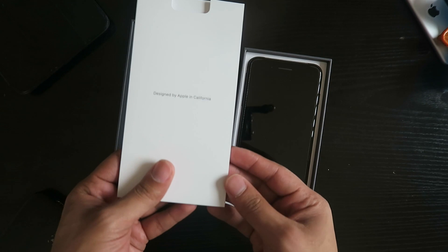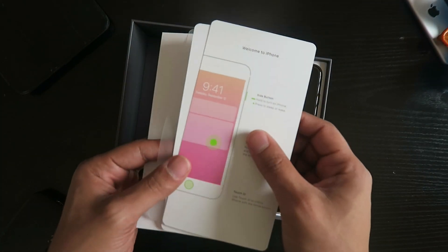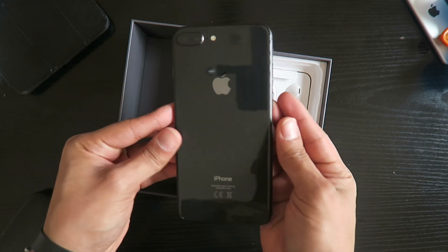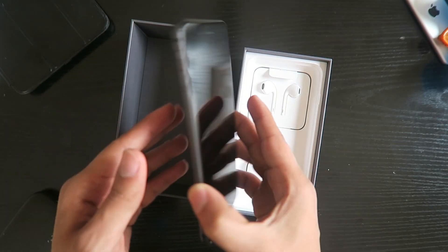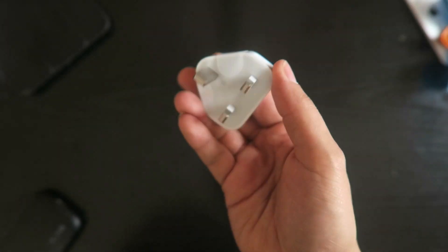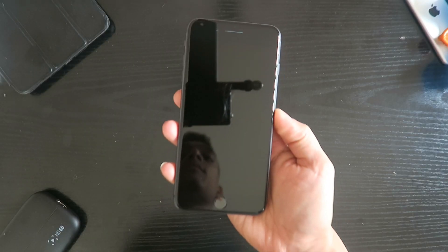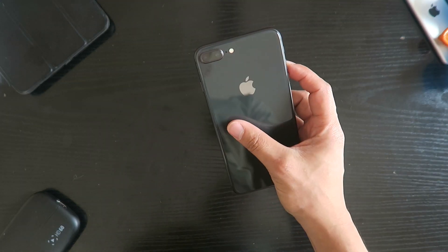Let's peel this off. You have the paperwork up top above the iPhone. You've got the welcome to iPhone book, SIM ejector tool, terms and conditions, and of course the Apple stickers, and then the iPhone itself. Here's the all-new glass back wireless charging iPhone that we've been waiting for. The accessories include the three-pin UK wall charger, EarPods, and yes — no AirPods — but you do get the 3mm headphone jack adapter and the Lightning cable. Funny enough, this iPhone is fast charging capable, but you have to buy those accessories separately.